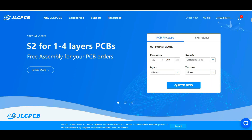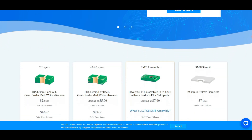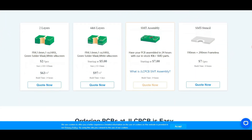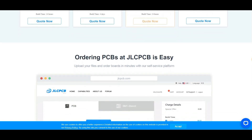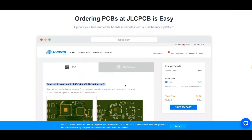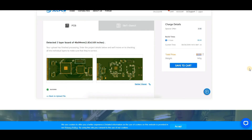This video is sponsored by JLCPCB. JLCPCB is a well-known PCB prototype company in China, specialized in quick PCB prototyping and small batch production. You can now order a minimum of five PCBs for just two dollars. For more details, check the description.